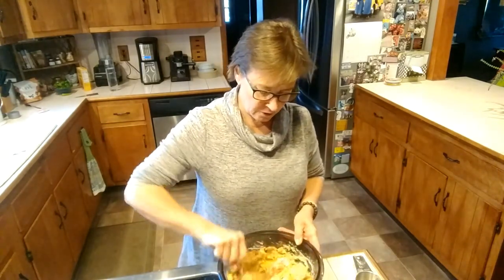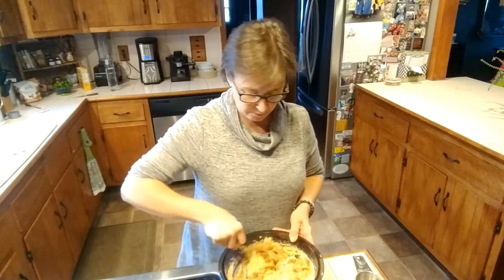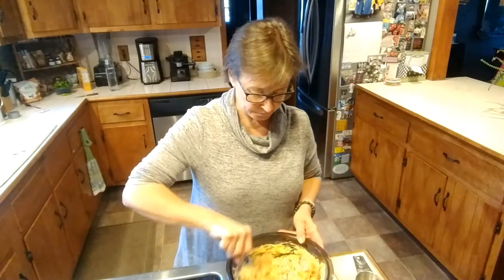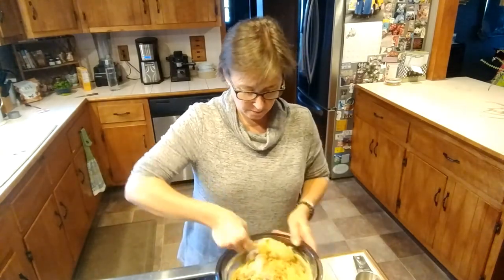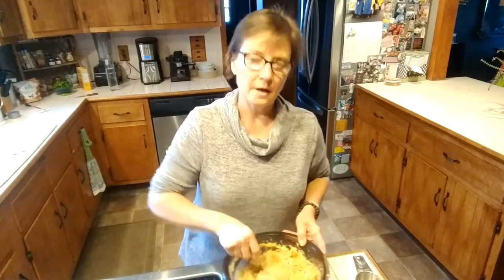This looks like it's going to make a large loaf pan and maybe a small loaf pan too, so I might have a loaf to freeze. This looks very good, and I will be back to show you how it looks.